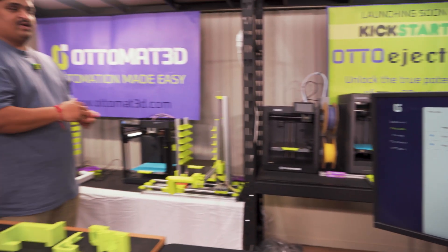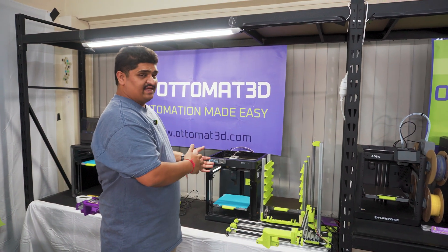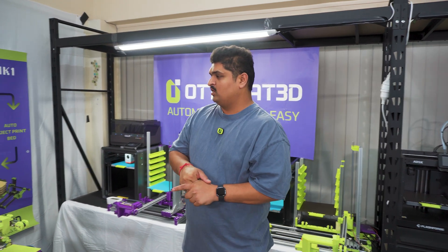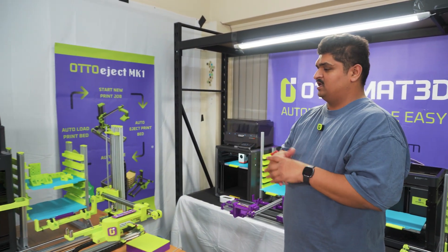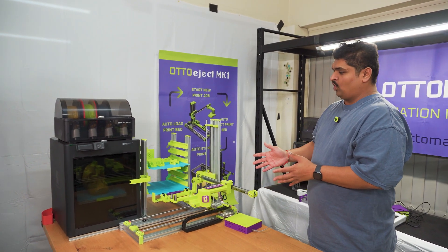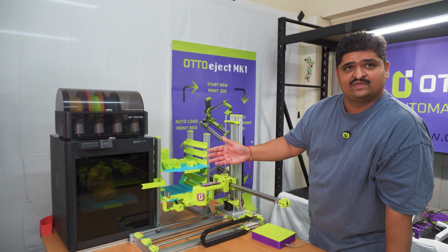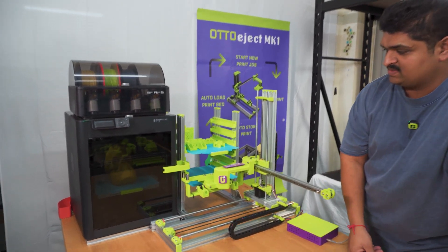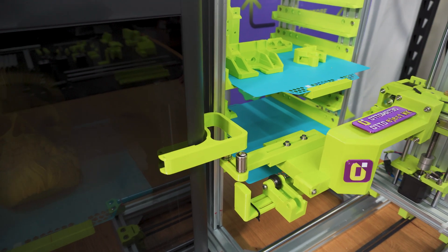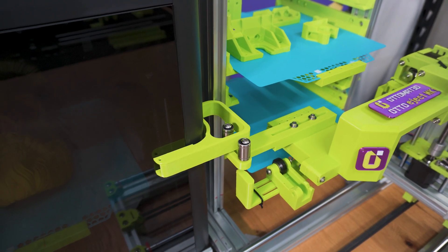So now we can see that the print job has been sent to the Bambu Labs printer, and the printer has kicked in accepting that print job. Let me show you how our ejection system would bring the ejection into action. Here you can see the Auto-Eject Mark 1 has been homed and now it's going to grab the opening mechanism that we've designed for the Bambu Lab printers — slowly grabbing the handle of the Bambu Lab P1S and slowly opening the door.